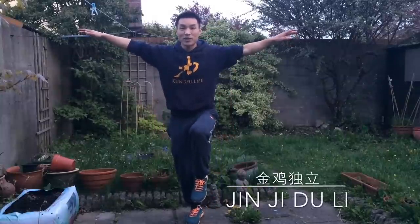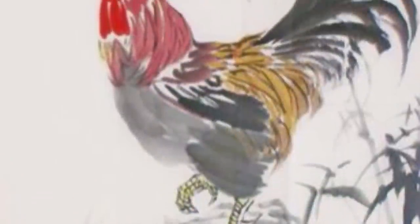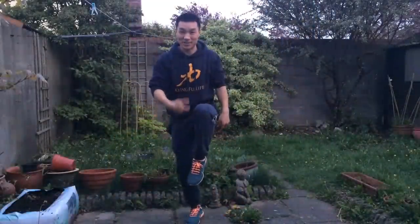Why do we call this the chicken stance? You can see the movement — when the chicken is moving, it steps like this. So this is the chicken stance. That's how we say Jinji Duli.